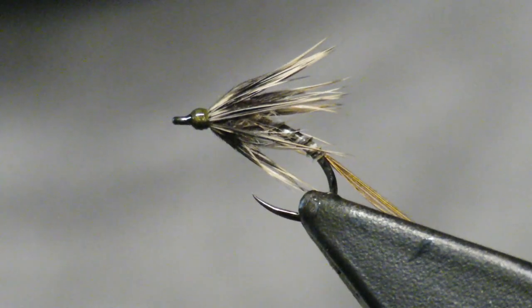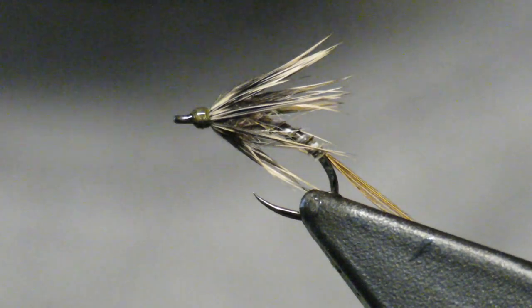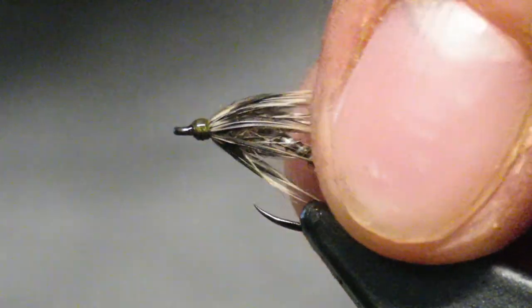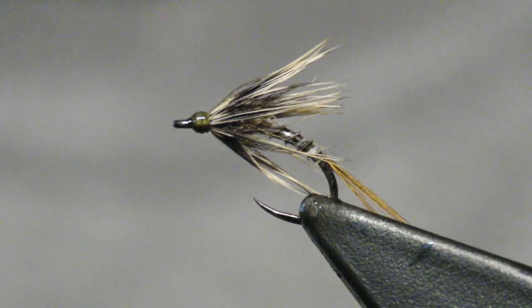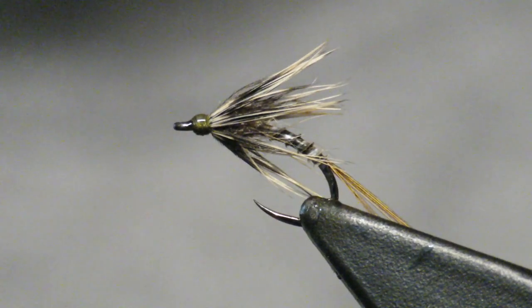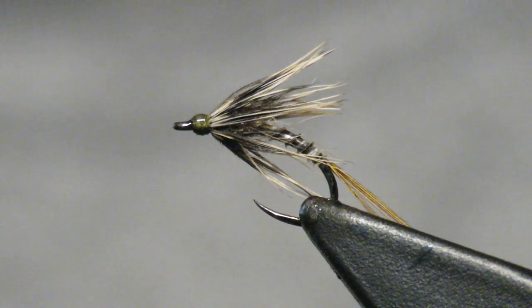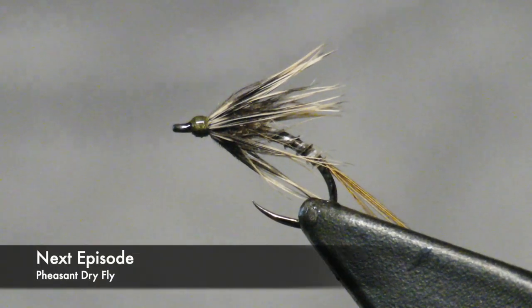So there's our pheasant, mostly female, soft hackle — a tremendous pattern with great coloration that imitates pretty much any emerging insect. The possibilities and combinations are endless. So thank you for watching. Next time we'll be talking about a dry fly — everyone's favorite, of course. We hope to see you there. Thanks.